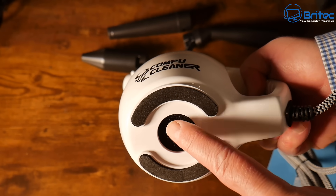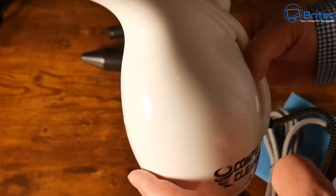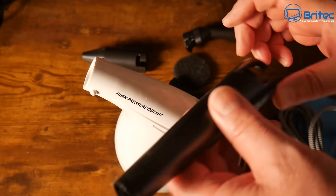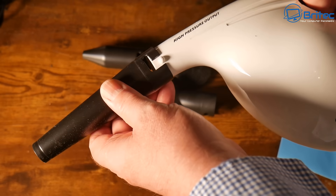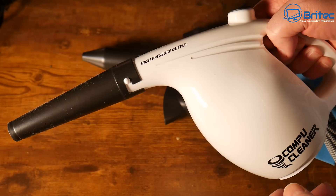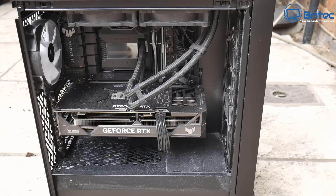So let's give it a go and clean out this system. It's around about 500 watts, which should be plenty enough power to blow out this computer. The nozzles just latch on like so — it's very simple and easy to do.